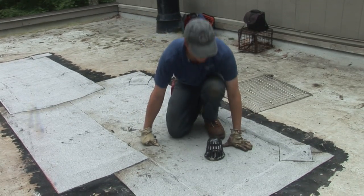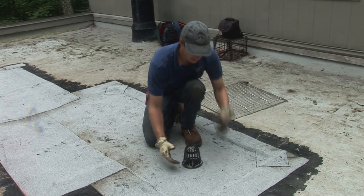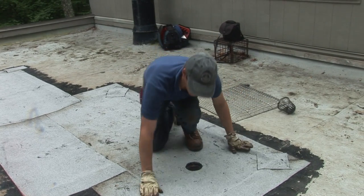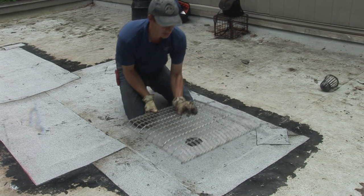All right, I've lowered the drain here. This is the old strainer — if you remember how small it is — just a few leaves and twigs and whatnot can block this up really quickly. So we're getting rid of this, and you can see how we lowered it a bit and made it just the right shape for our custom drain.